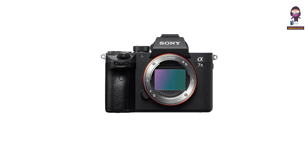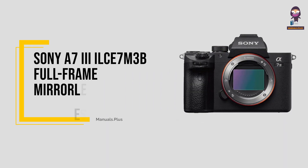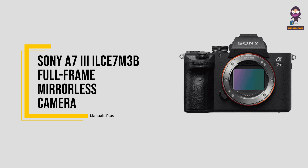Hey everyone. In this video, we're going to take an in-depth look at the Sony A7-3 L7M3B full-frame mirrorless camera.